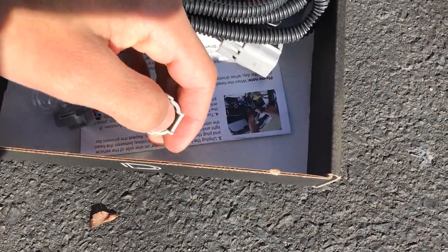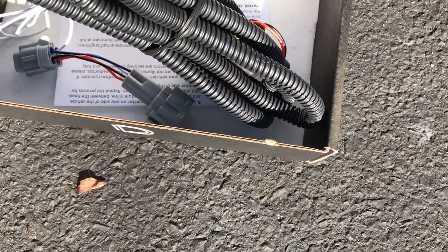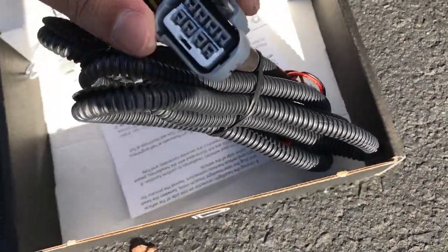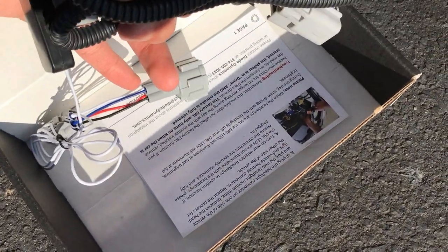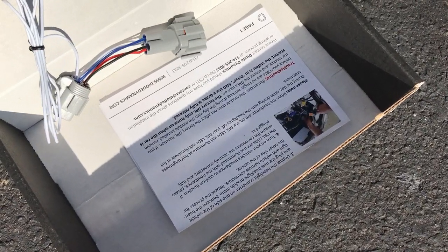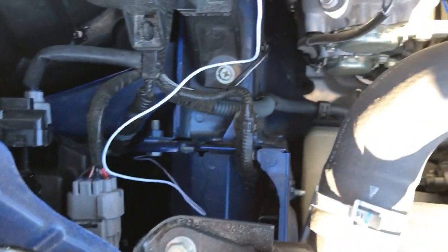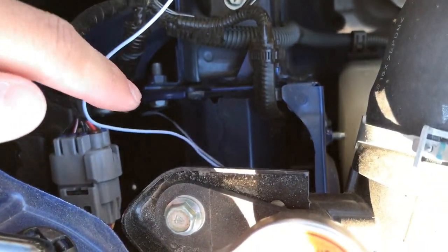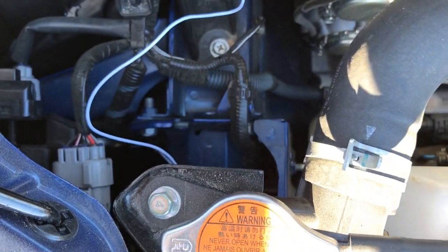That's why we had to have access to the wheel well. The big ones go directly to your headlight plugs. Let's open this one up and get it plugged in, but you should route it down from the top obviously, so you've got to open your hood. That's the spot you want to route it through — that hole there — and it'll end up down by the wheel well.